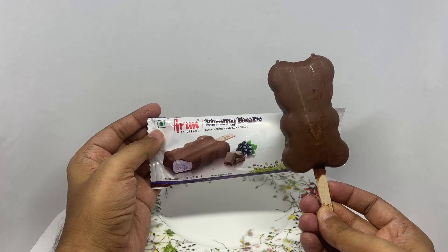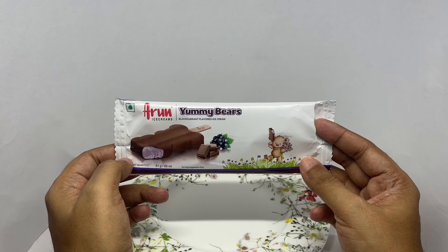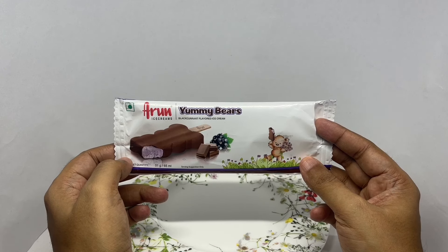That's how the bear looks — let's taste it. The chocolate on the outside is crunchy and tasty, and the black currant ice cream is flavorful and soft. Really nice textures between both components, and the bear shape makes it quite fun. Quite a tasty treat — check it out!